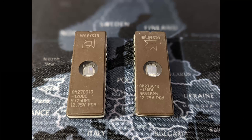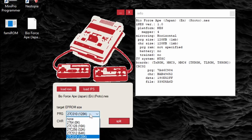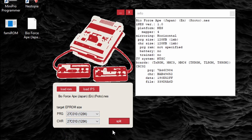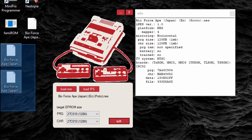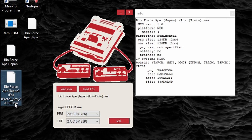To match this requirement, I have selected two AM27C010 electronically erasable read-only memory chips manufactured by AMD. You could always use a higher capacity ROM chip, as long as you set the target EPROM size correctly in FamiROM. Here I'm going to set both of these to 128 kilobytes and click split. You can see that two files are produced — one is the PRG ROM and one is the CHR ROM.